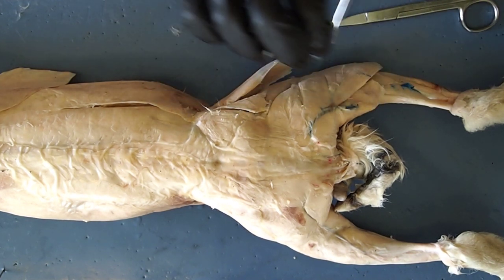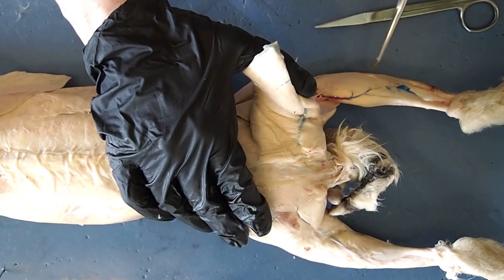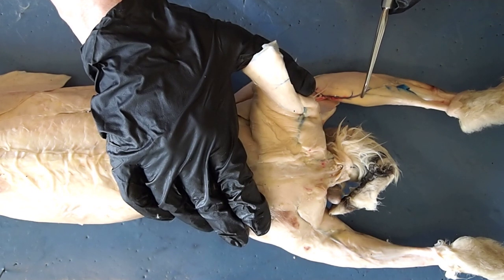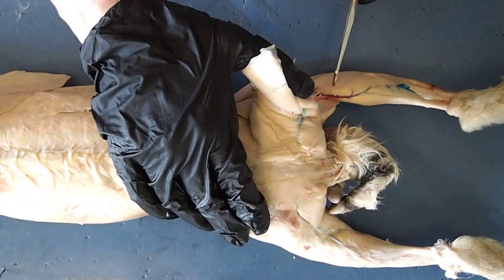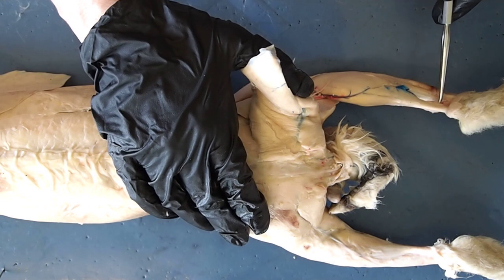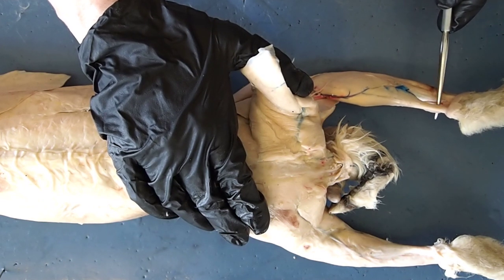Moving down to the lower part of the leg, I want to draw your attention to this very large muscle here — this is your large calf muscle. The name of your calf muscle is the gastrocnemius. The gastrocnemius is going to stabilize your lower leg and aid in walking and running. As you move down the gastrocnemius, you'll find this elongated tendon. Tendons connect muscles to bones, and this tendon is your Achilles tendon.